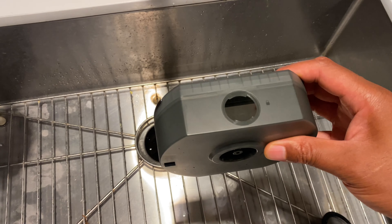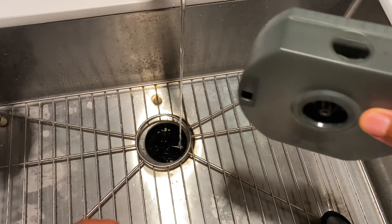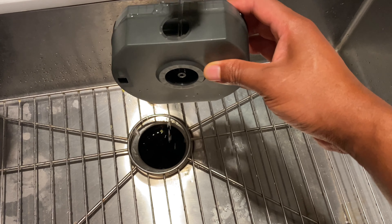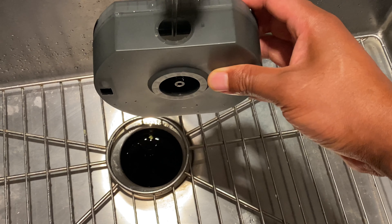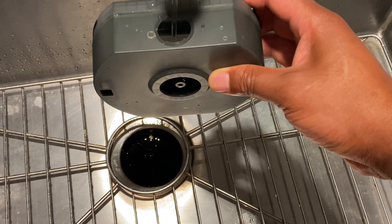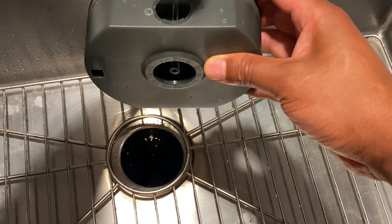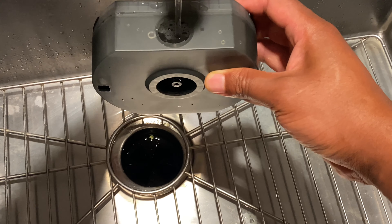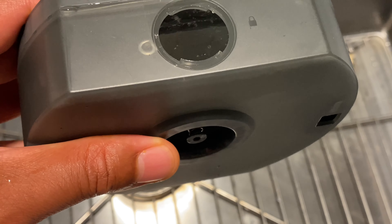I'll put the bottle aside and close the cap so it doesn't spill. Now I'm going to fill the tank up with tap water all the way, because that's what the instructions say.